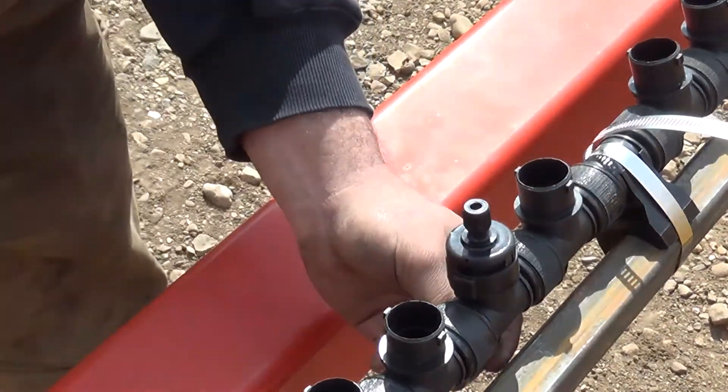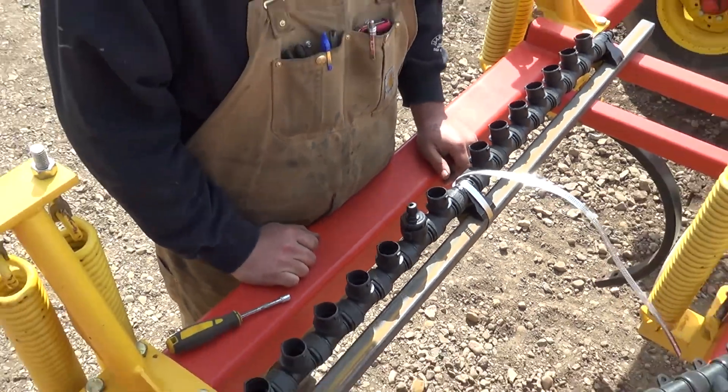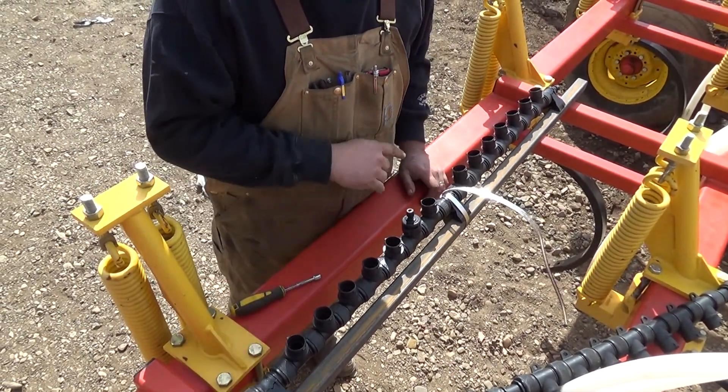Our next step is going to be determining where we're going to run our blue hoses once we've got everything mounted.